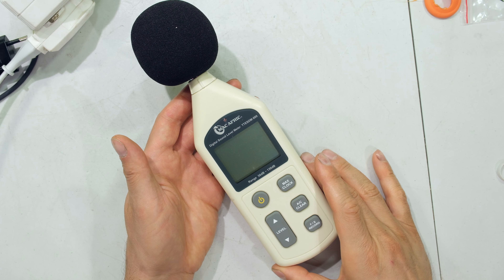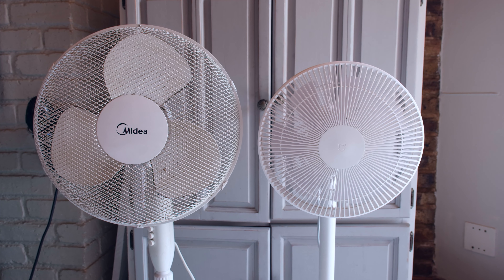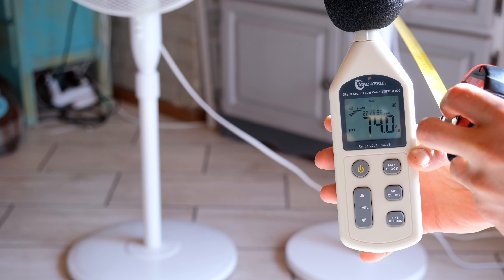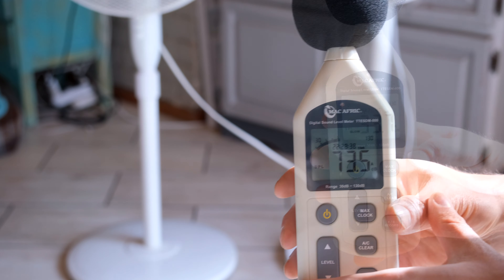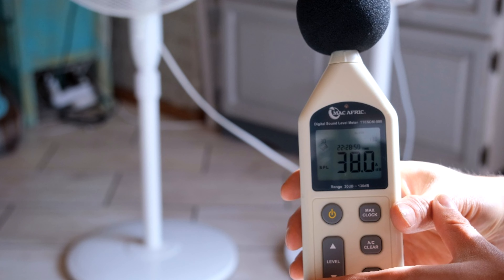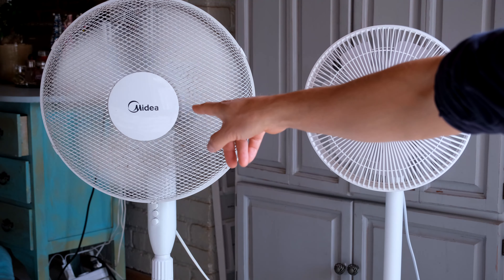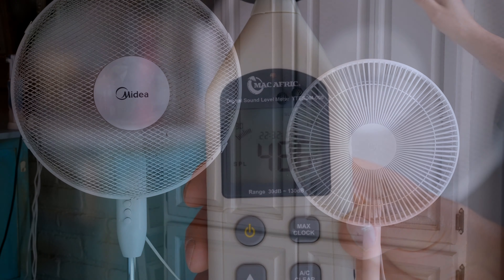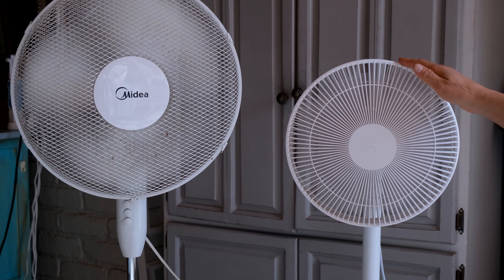Now measuring noise levels. The ambient room level is about 31 dB. Measured one meter away in the horizontal plane: level 1 reads 33.7 dB — well below the advertised 38 dB spec. Level 2 is about 38 dB. The highest level 3 is about 53 dB. For comparison, a regular fan measured at its lowest is around 40 dB and at its highest around 48.8 dB. So the Mi fan is quieter at low speed but louder at maximum speed than the regular fan.